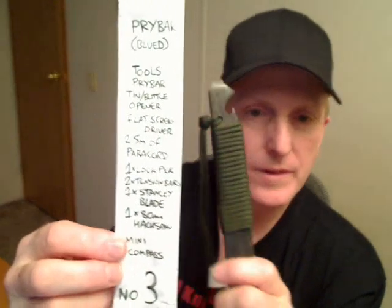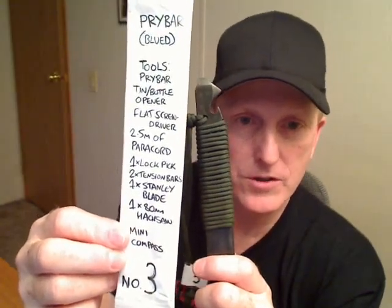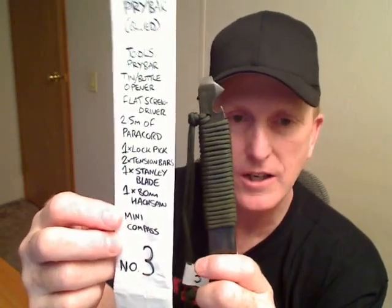It also has a flat head screwdriver and a paracord handle. Underneath the handle: a lockpick, two tension bars, a Stanley knife blade, and an 80-millimeter hacksaw. That's number three.